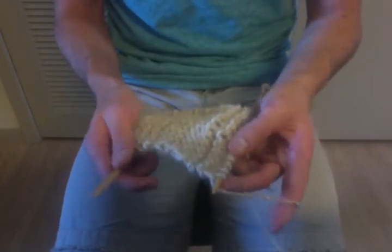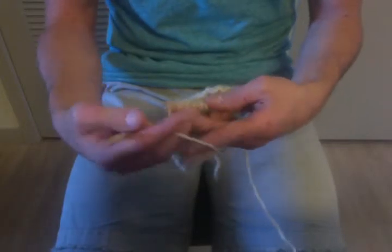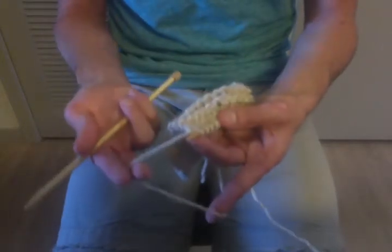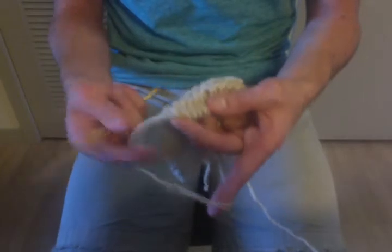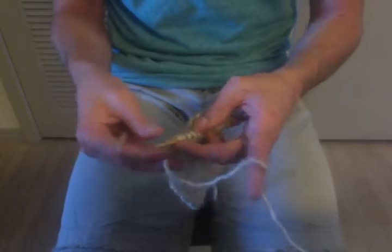Each one is slightly different. Another very common way to knit is called English knitting, and in that version the yarn comes in the right hand, and the right hand is used more than the left hand. I happen to be left handed, so that's why I chose to use continental knitting.